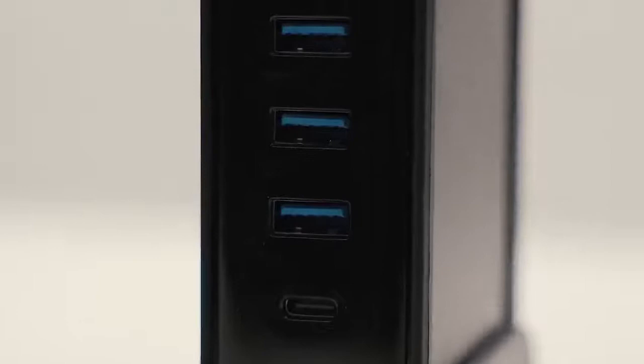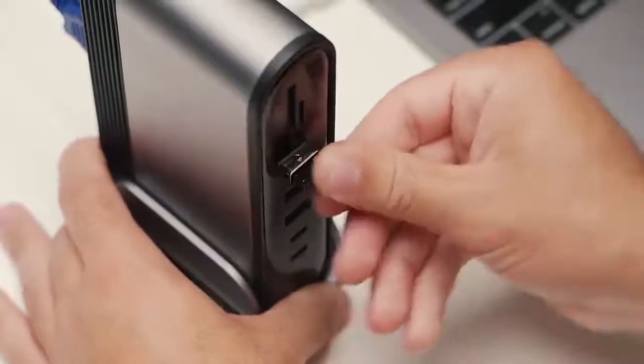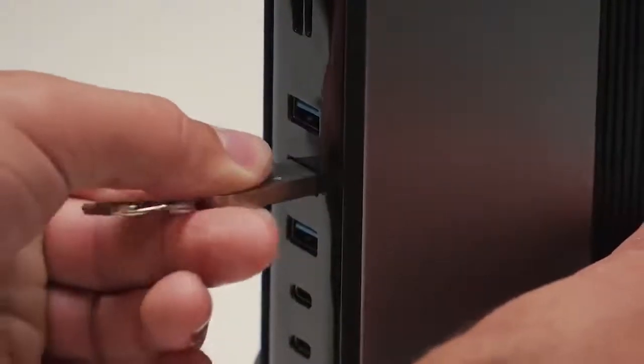Three front USB 3.0 ports and two USB 2.0 ports will satisfy almost all your needs for external devices like your Bluetooth transmitter, memory sticks, and hard drives.